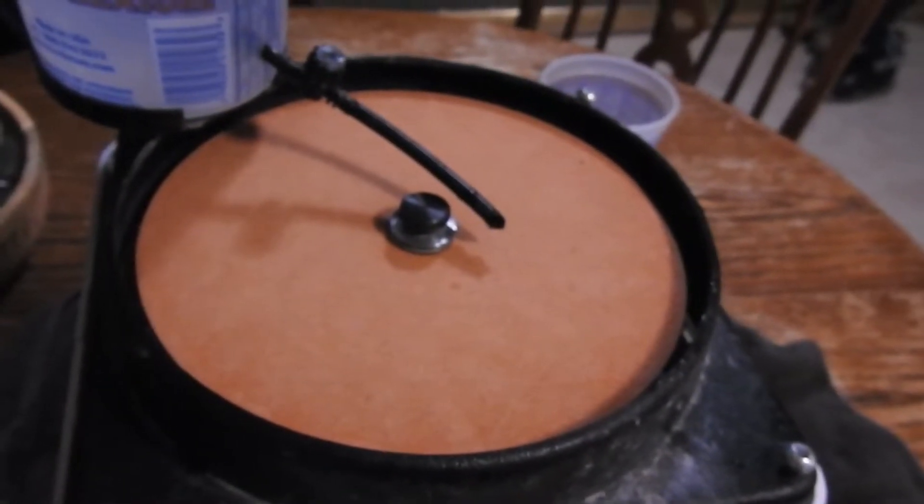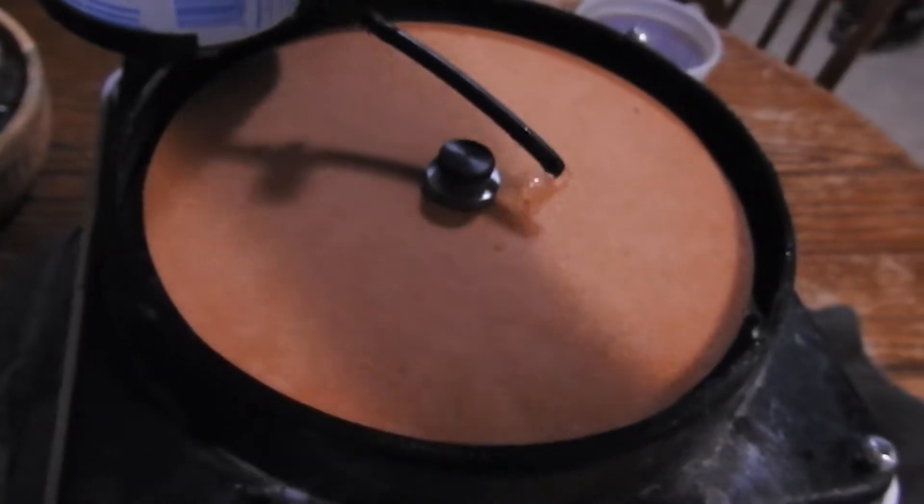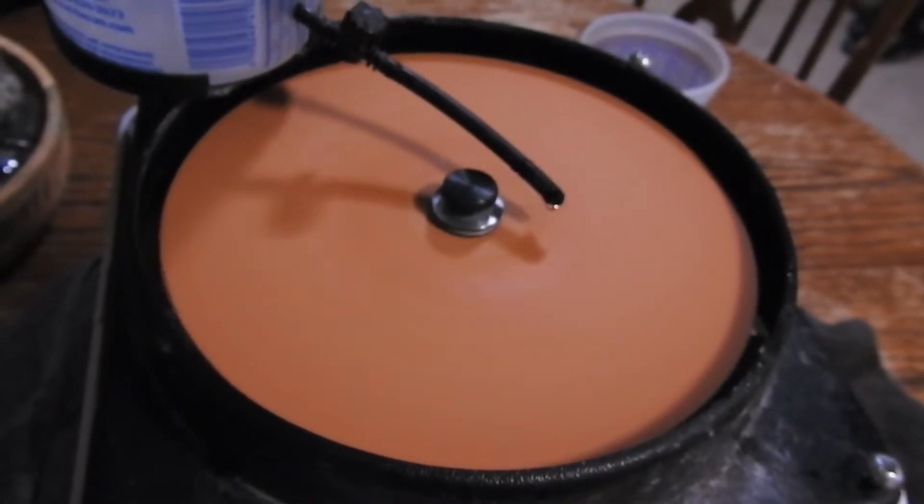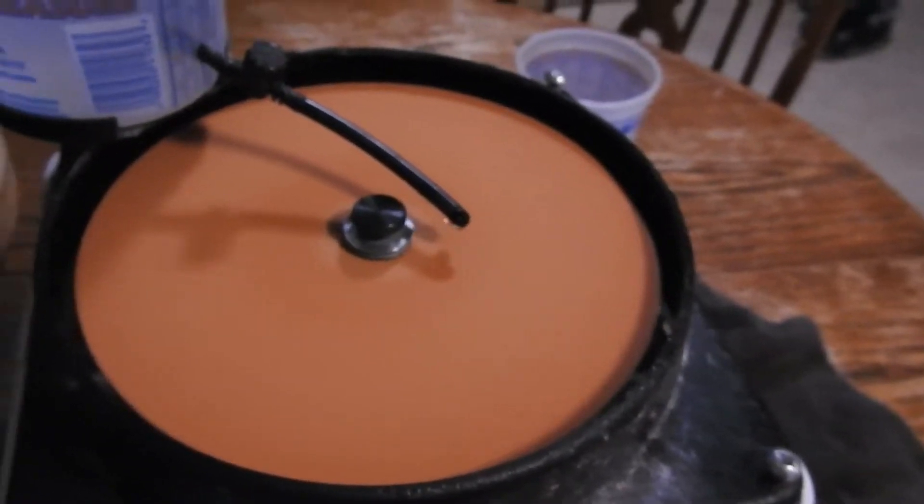Now we're going to go ahead and move on to the 3000 smoothing disc. This is the last smoothing disc you need before you go ahead and start your polishing with the polishing pastes and all that good stuff.